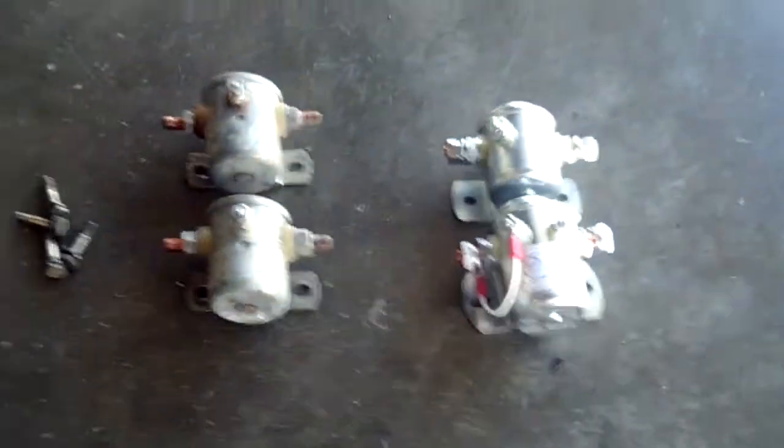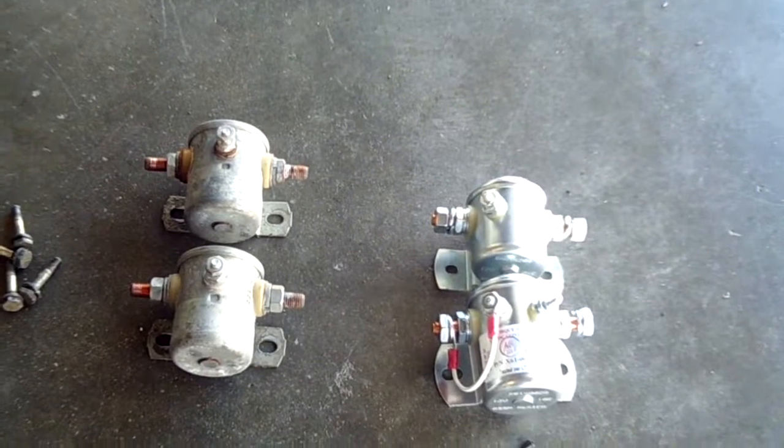And while we're here, we're going to clean the firewall all nice and pretty. I pretty well wiped it down, but we're going to scotch-brite it and clean it really well, check all the connections, and put the new relays in. We'll have some video for you after they're in place.